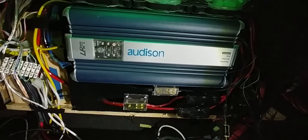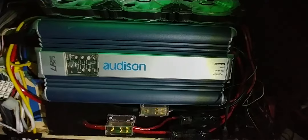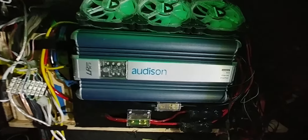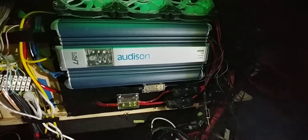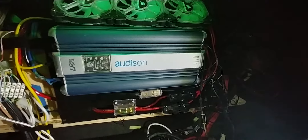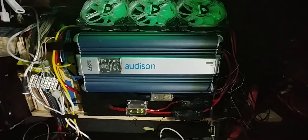I plugged in a 2500 LRX — still a Class AB, but not quite a VRX standard — and used that on the tweeters, just temporarily. That extra jump from 80 watts a channel to around 200 watts a channel just gave it a much clearer, more defined treble with less distortion.